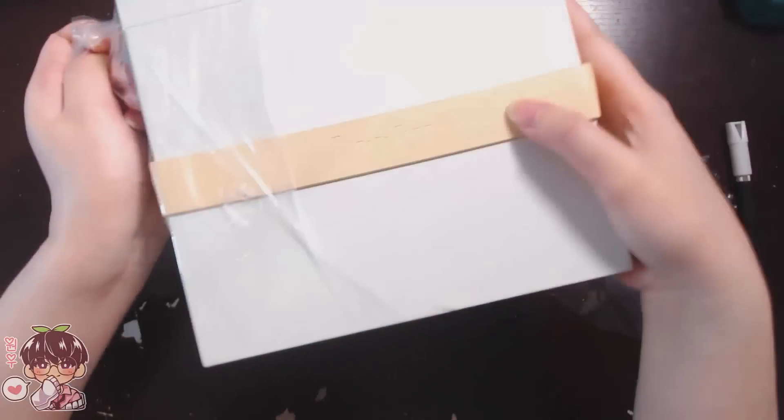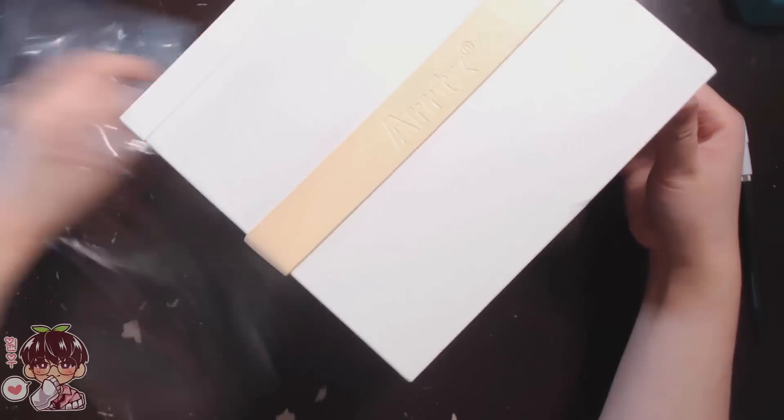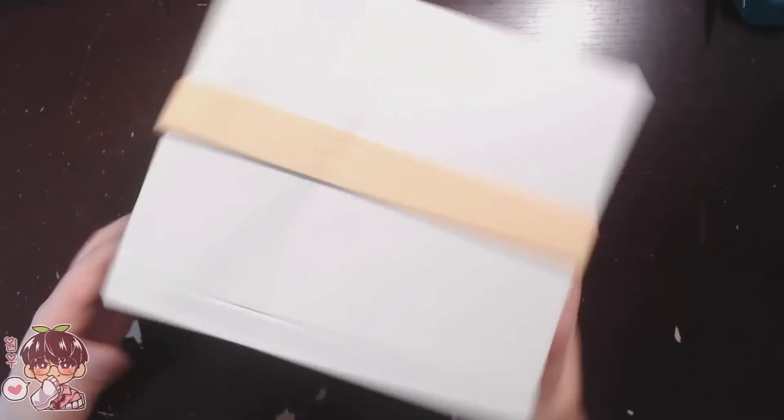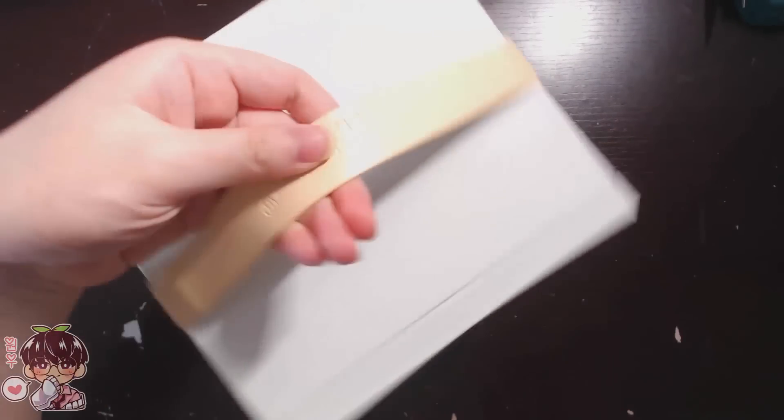The next thing I'm going to be showing you guys is the unboxing of the markers itself. You can see it comes in this pale green box, which I think looks really cute, with this little strap or handle.